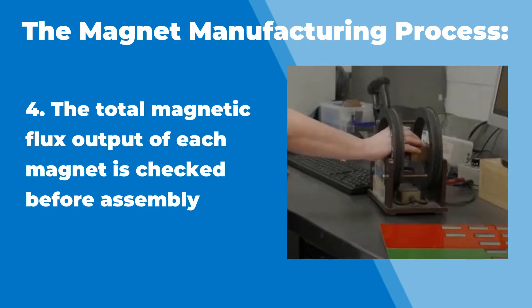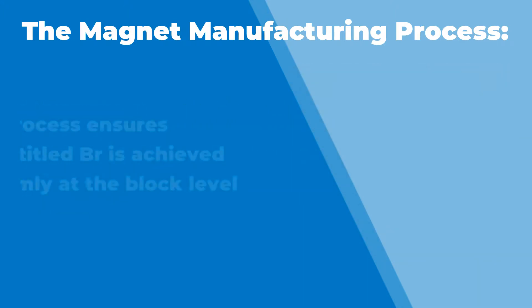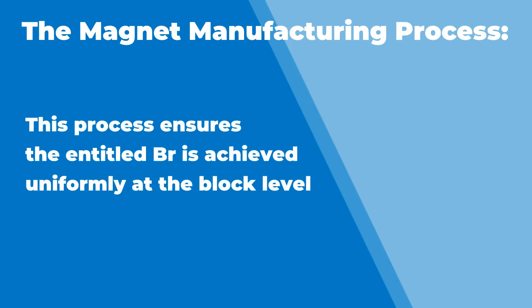And that's how we check our magnets before we build them onto rotors. Then you get to your back EMF testing, which is the last part of your question. So that's the process start to finish — they're really uniformly controlled throughout the block.